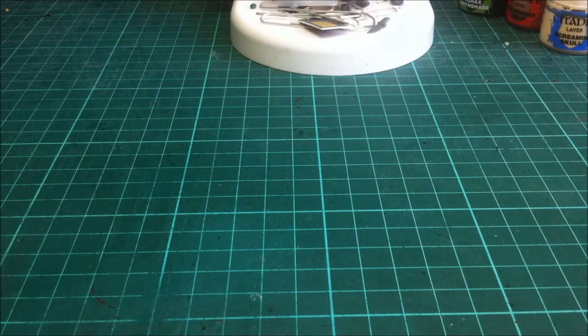Hi guys, I hope you're well. I just wanted to show you a bit of a tutorial on pinning and how I reposition Space Marines and make them look a little bit different. Trying to add a bit of character to marines and make them look different within their individual squads.